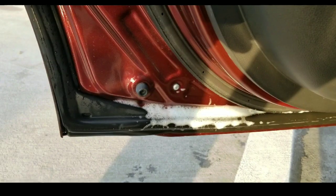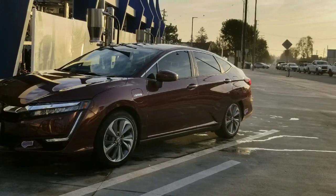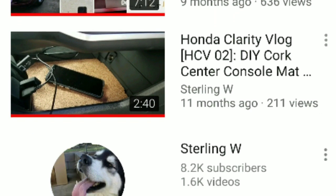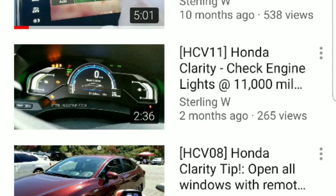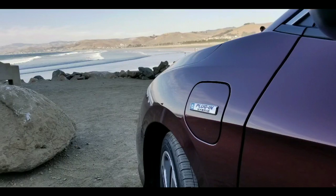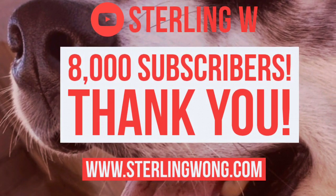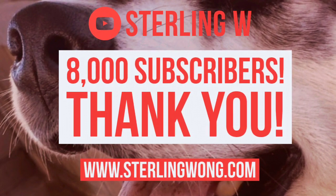The automated car wash was pretty nice — it was a new car wash. Very little issues with that. I did notice there were some suds and water built up on the Honda Clarity's weather stripping. I hope you enjoyed the car wash experience as well as my experiment with the weather stripping. Like and subscribe to SterlingW. I have a Honda Clarity vlog as well as a Chevy Volt vlog, plus tips and tricks for both. There are other reviews on my channel as well. Thanks for the 8,000 subscribers. Look me up on SterlingWong.com. See you next time, bye-bye.